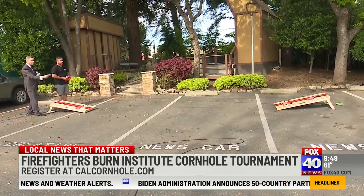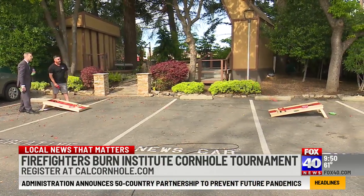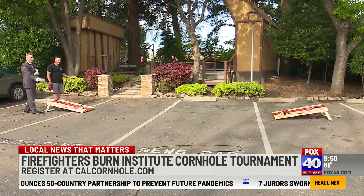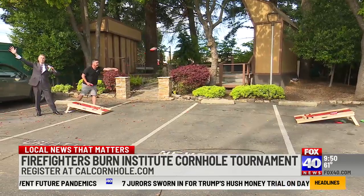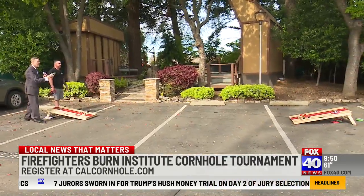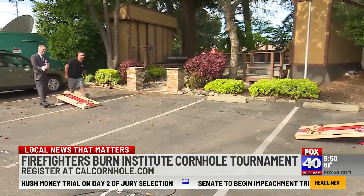It's going to be a lot of fun. Sign-up starts at 10, tournament starts at 11, and we're just going to have a good time. You can go to calcornhole.com to check out the event — all our info is there. If you like our equipment, you can go to ovcornhole.com.